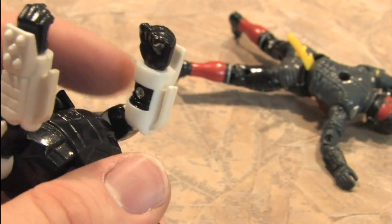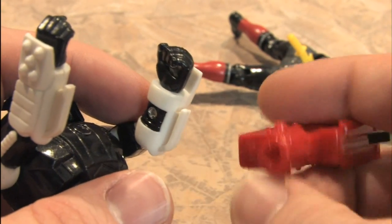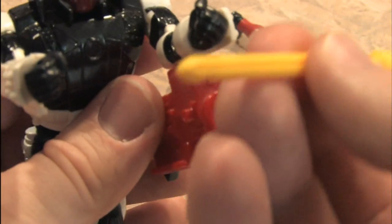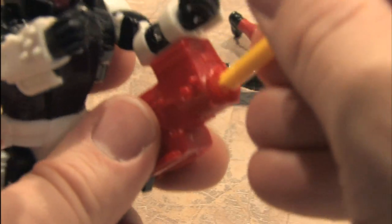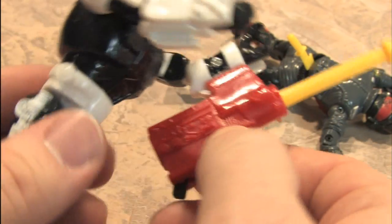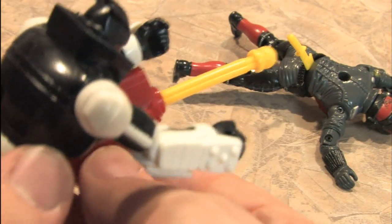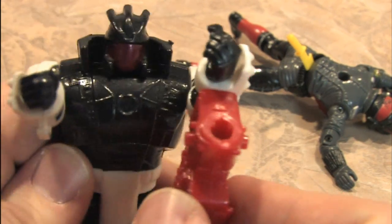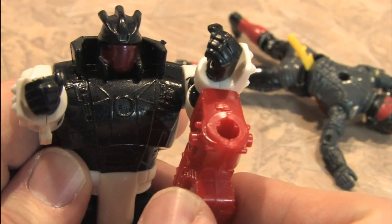Note this part right here — what we're going to do is take the rocket launcher and attach that to his arm. Then you take one of these missiles and insert that into the rocket launcher until it clicks. There's a little button back here. Another Joe bites the dust.